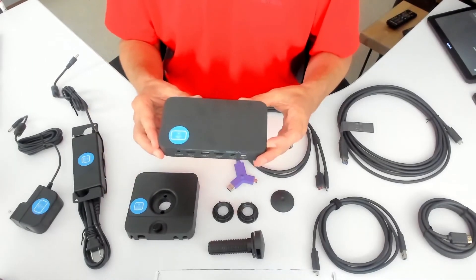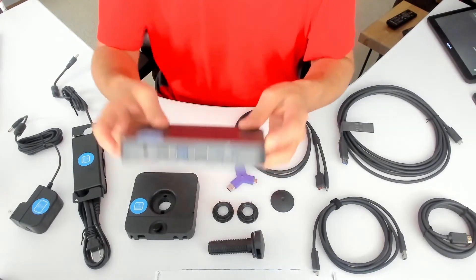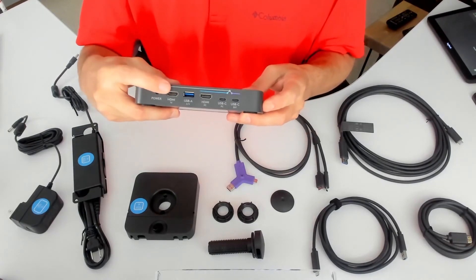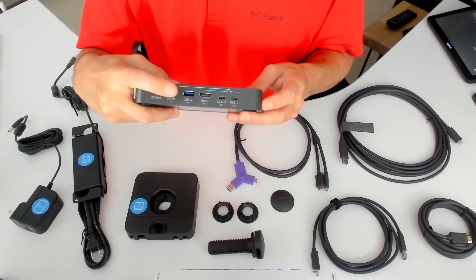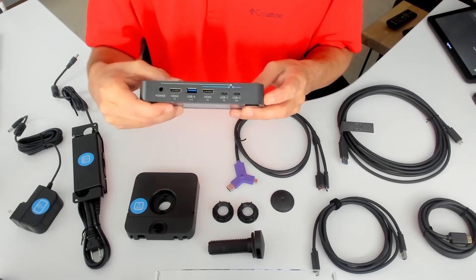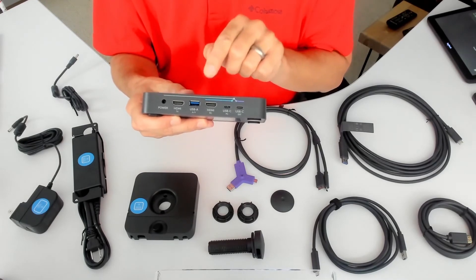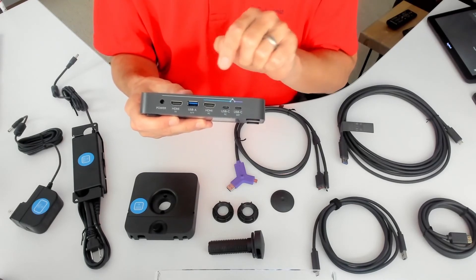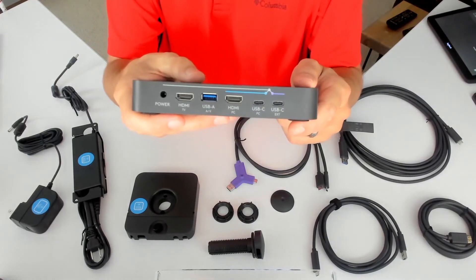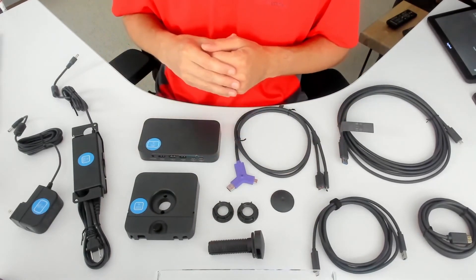This is the switch hub, which you would locate close to a PC — maybe behind the display or in a credenza — and these are where the primary connections take place. You have the power, HDMI to the TV, USB-A to the AV — so that would be like a Rally Plus system, a Rally Bar, something as simple as a MeetUp, any sort of AV peripherals that can be connected through USB-A. Then HDMI to the PC, USB-C to the PC, and USB-C to the extender. Wiring diagrams are available on prosupport.logi.com, linked in the description.